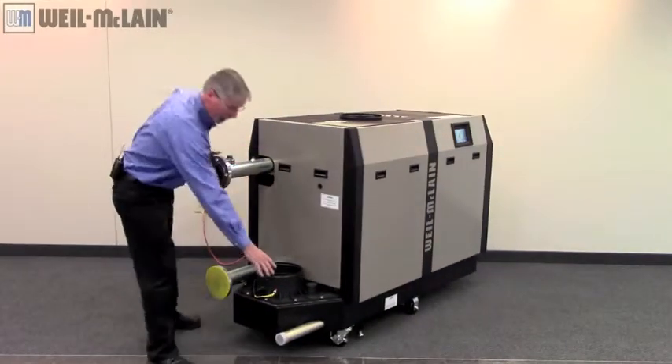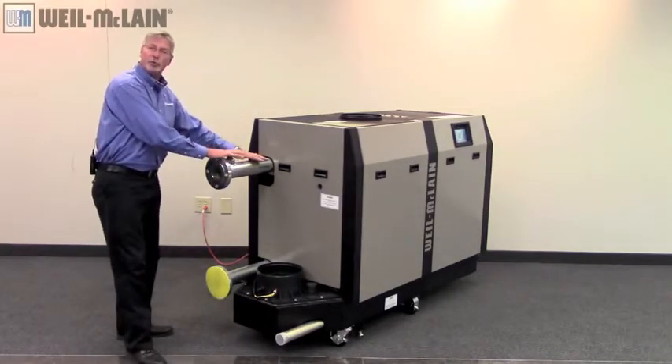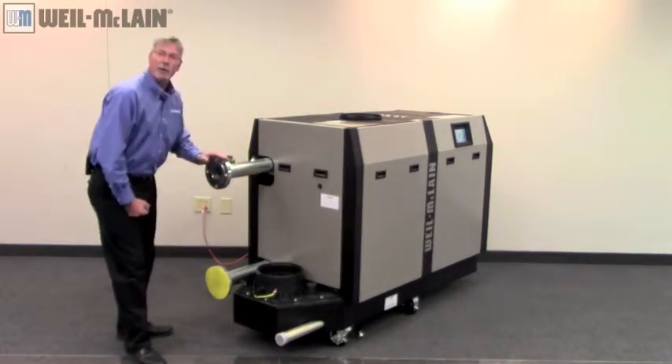On this side of the boiler, you're going to have your gas hookup. This is your supply at the top and return out the bottom.